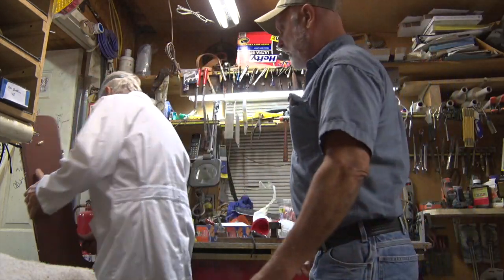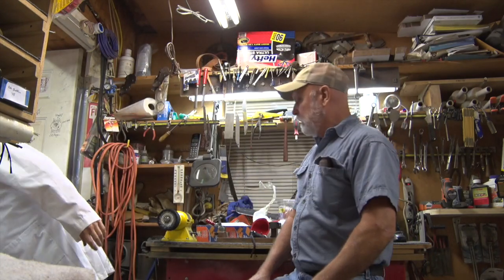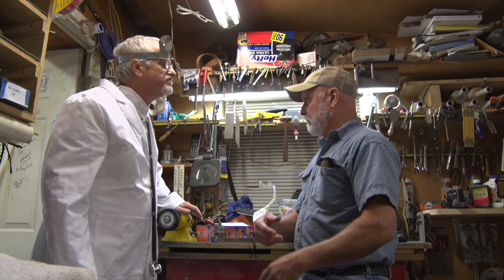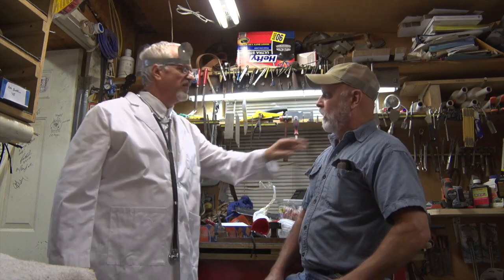Have a seat right here. I think it's a neck problem. A little bit. I don't see your neck's bothering you too, is it? Yeah, I think it's a neck problem.